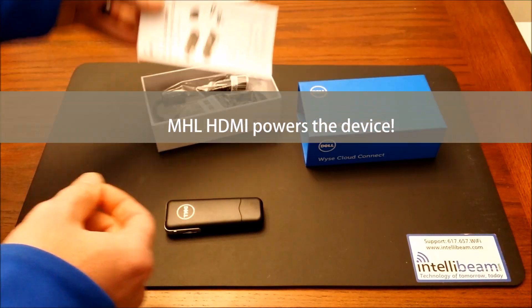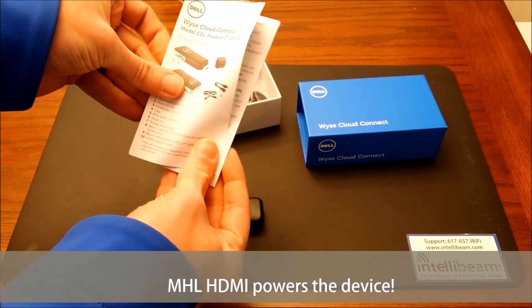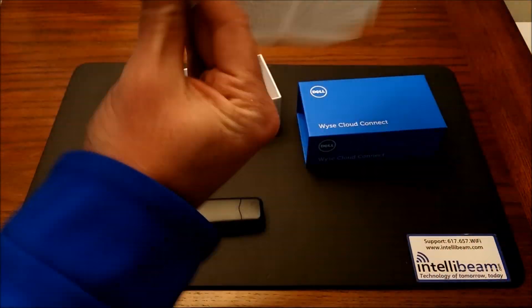This way you can just plug it directly into your monitor or receiver. Here we have the instructions on how to set it up.